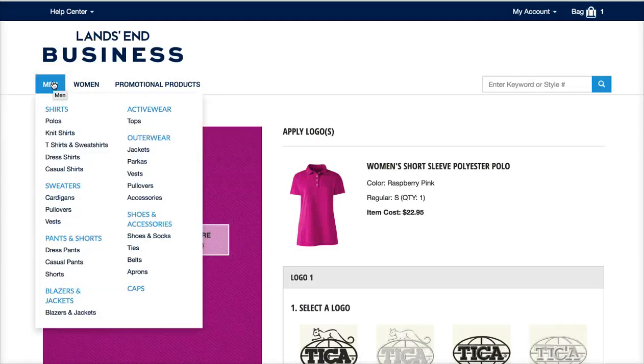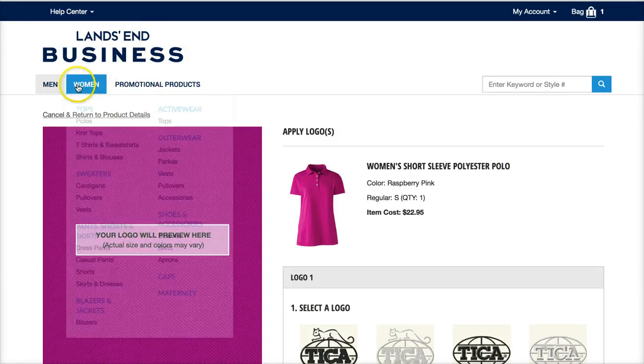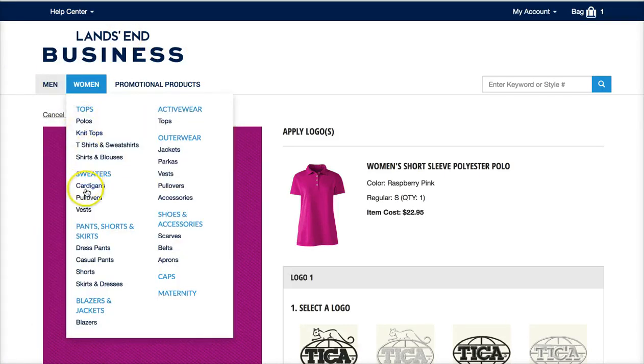When you're ready to even just look at the items, the website link that we gave you takes you to Lands' End Business, and from there you can pick from any one of a number of items.